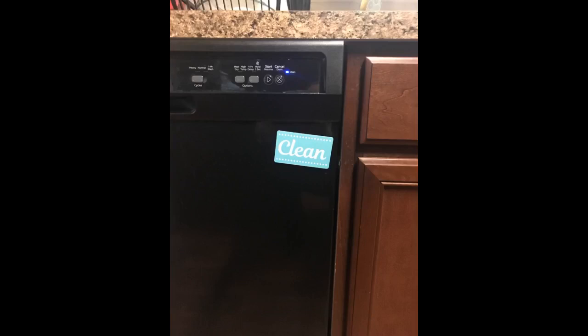Arrived on time and well packaged. Super cute magnet that stays in place when opening and closing the dishwasher. Great quality and looks great on my white dishwasher. Would definitely recommend.